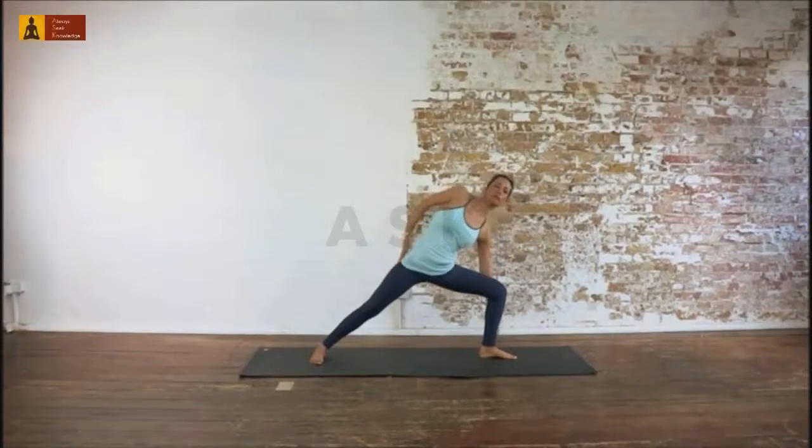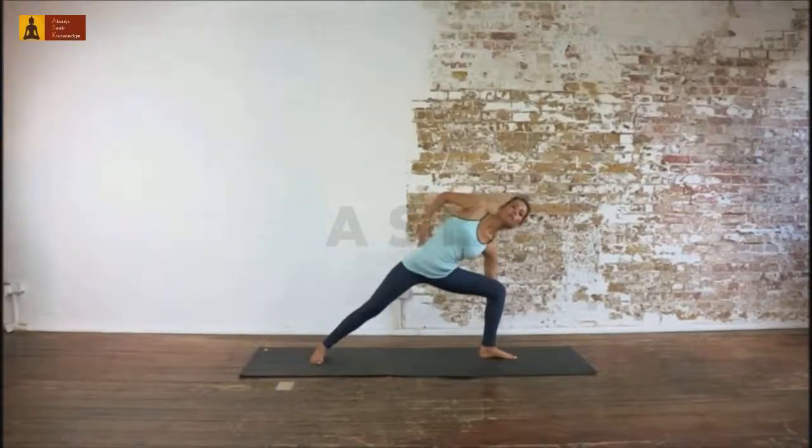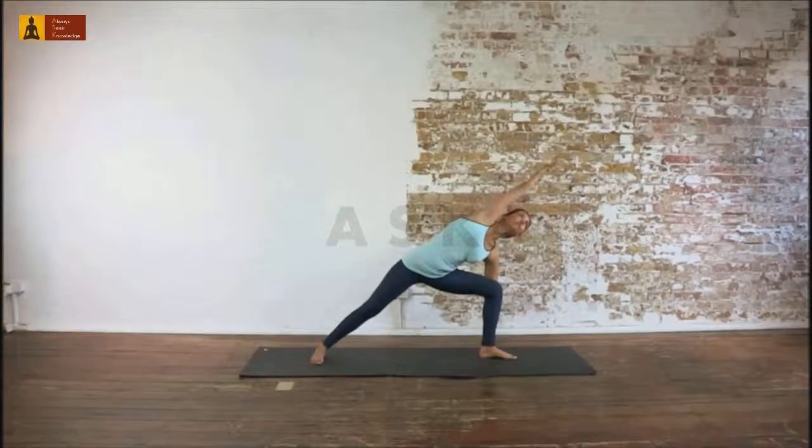Start stretching to the left and put your left hand on the floor next to your foot. Straighten your right arm up and lower it over your head. Try to stretch your upper side from your foot to your arm into one line. Rotate your head and look up.